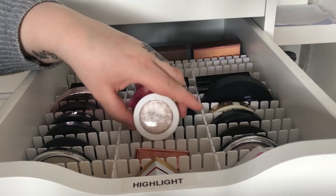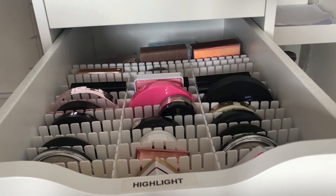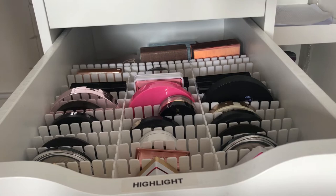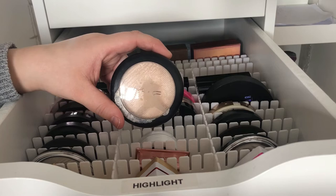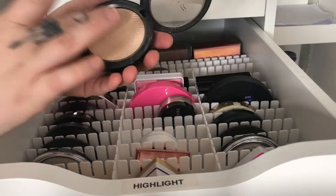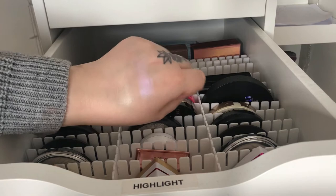Now we come to my MAC highlighters — I have four from MAC. This one is in Soft Frost and it's a white highlighter with a duochrome shift to a bluish purple, so depending on which light you're in it will look either purple or white. Then I have my favorite MAC highlighter which is Double Gleam — mine is not looking its best right now and it's actually coming out of the pan, so I'll be careful. It's a yellowish gold kind of highlighter.